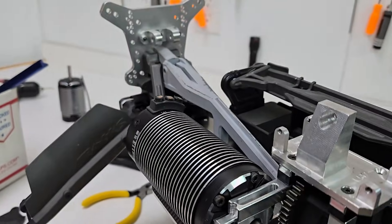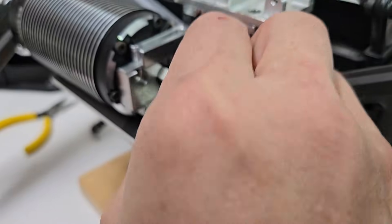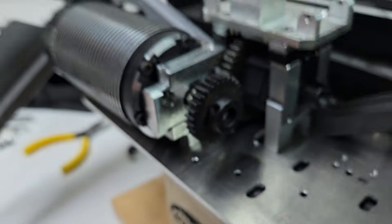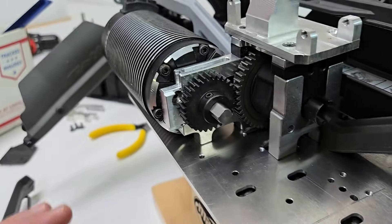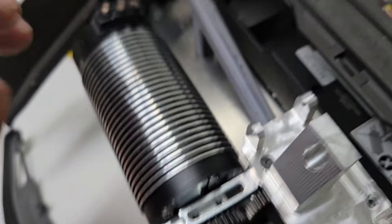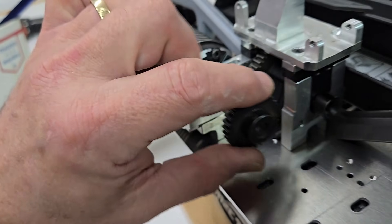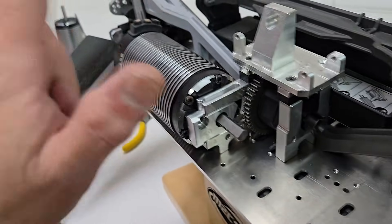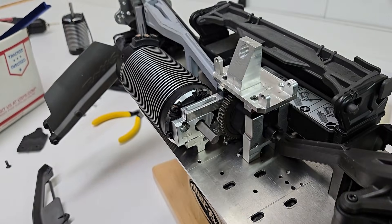You can put a 30 pinion on it comfortably because that's where our hole is. I don't know if you want to gear it that hot with this big motor, but you could put a lot of gear on there. Looking good.